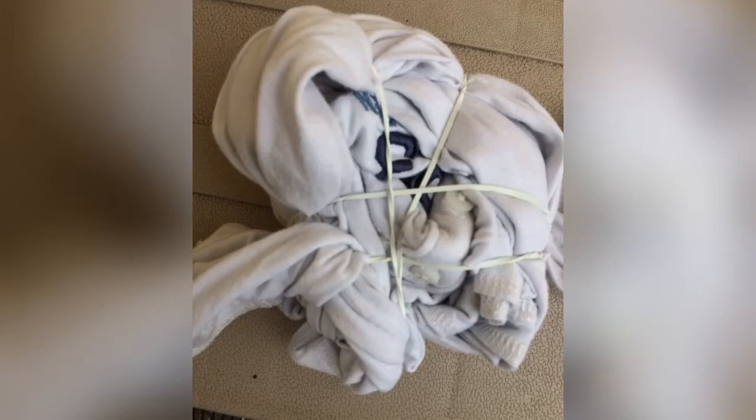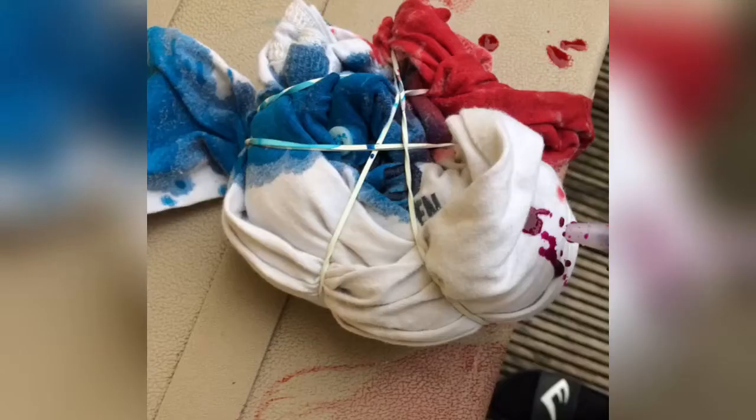Hi guys, welcome back to my channel! Today I'm gonna teach you how to do a tie-dye shirt. Right now I'm keeping in blue, I'm trying to go for a colorful theme, and now I'm doing red.